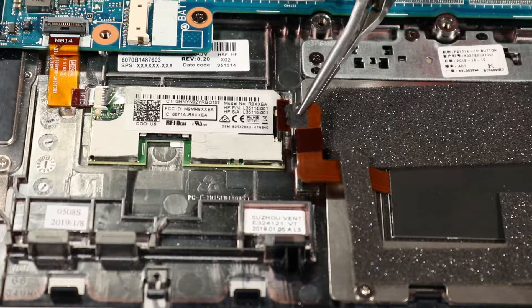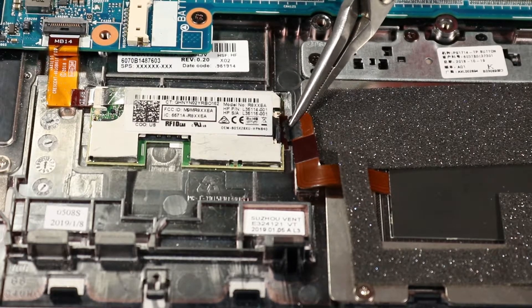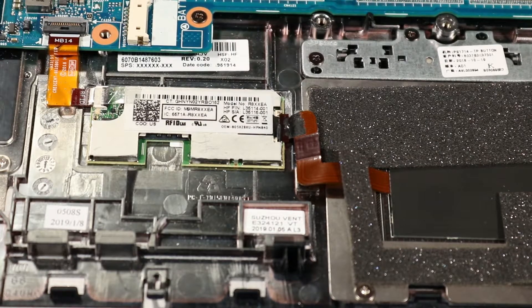Insert the RFID antenna ribbon cable into the RFID antenna ZIF connector and press the locking bar down to lock the cable into place.